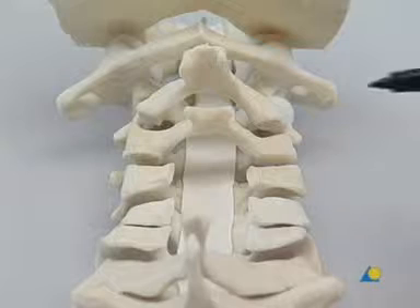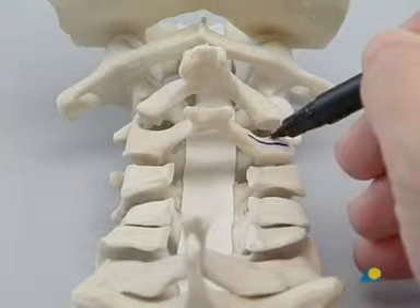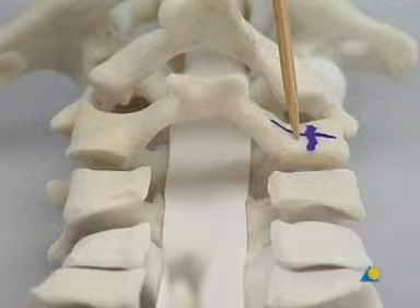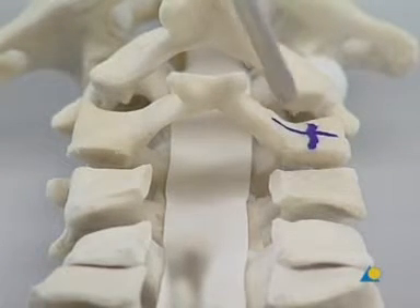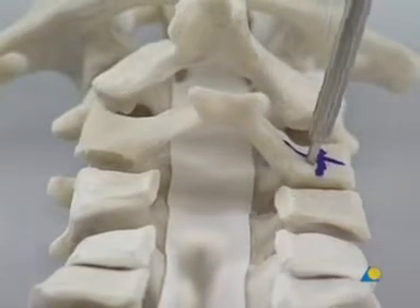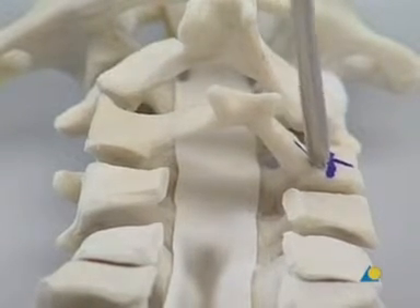The center of the lateral mass is located. The entry point of the lateral mass screw is found 2 millimeters medial and 2 millimeters caudal to the center of the posterior aspect of the lateral mass. A pilot hole is created with the awl. This hole helps to prevent the drill from being displaced when it is first inserted.